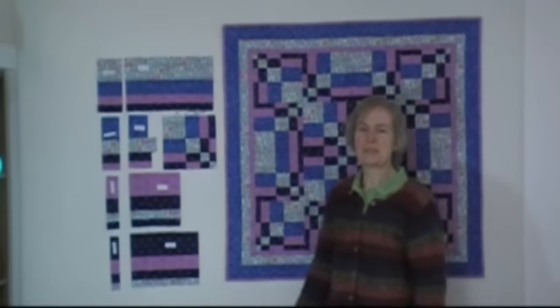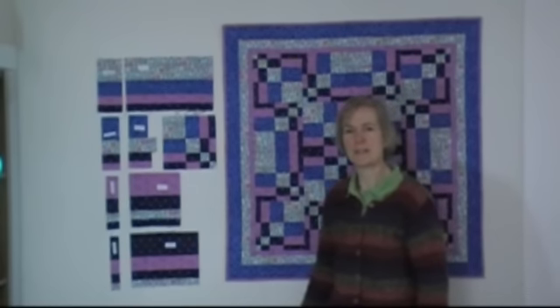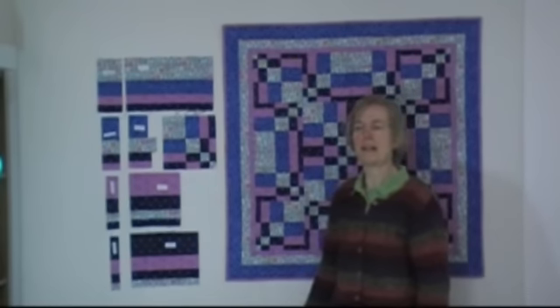Using this technique, you're creating a block by just sewing 4 sets of 4 strips, then cutting segments from those strip sets, and piecing the segments together to make the block.